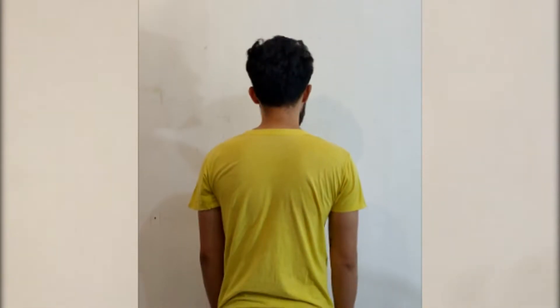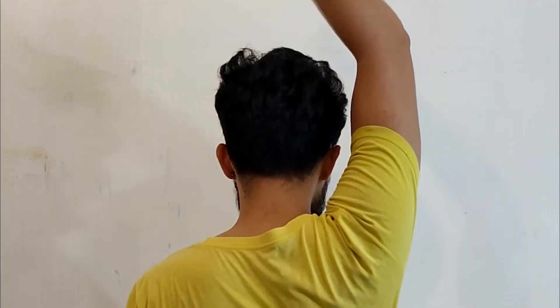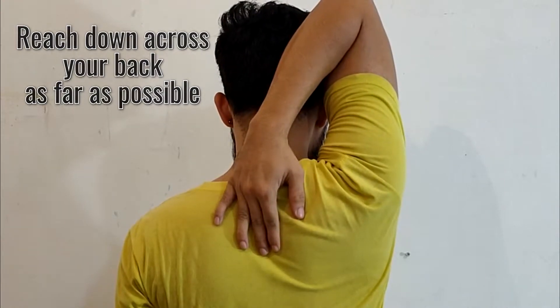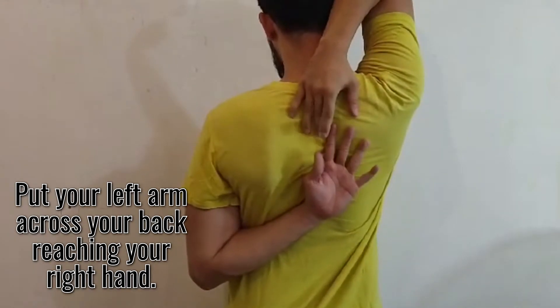First, stand straight. To test your right shoulder, raise your right arm. Reach down across your back as far as possible. Put your left arm across your back, reaching your right hand.